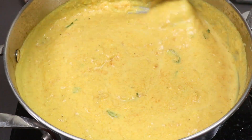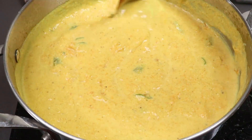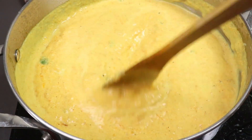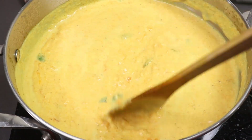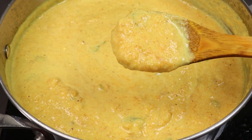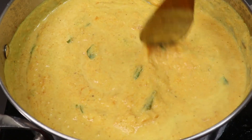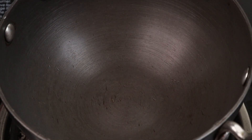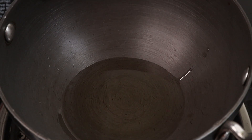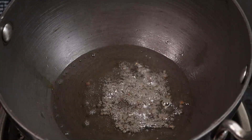Always add 1 tablespoon of milk, 1 tablespoon of milk, 1 tablespoon of corn. Add 1 tablespoon of milk and 2 teaspoons of milk. Loved it.